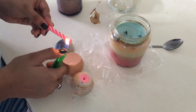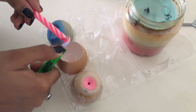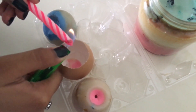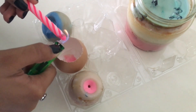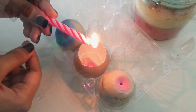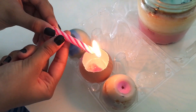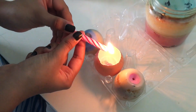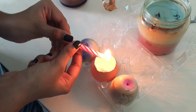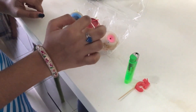I've kept it on an egg tray so that it won't roll away. Since the birthday candle has a thread in it, it makes it easier for me to melt the candle. I've kept a toothpick so that the thread won't fall inside.